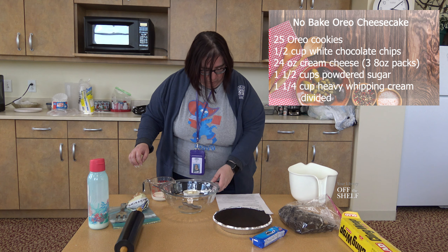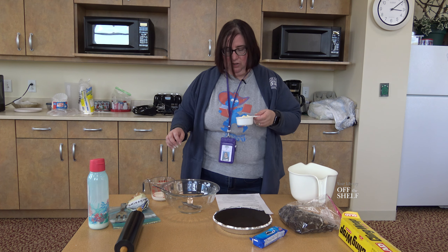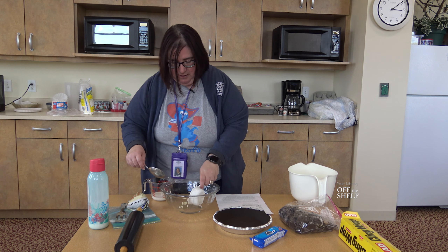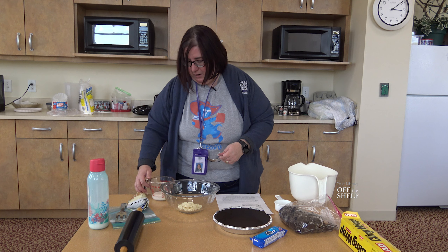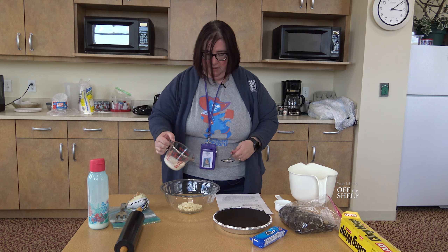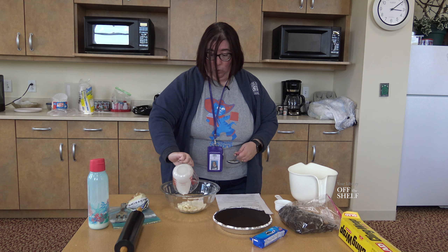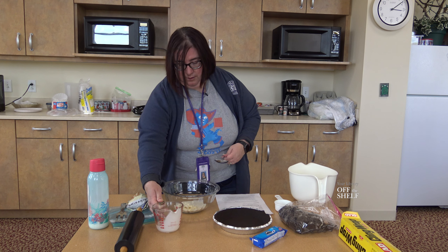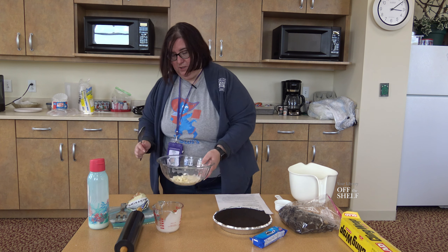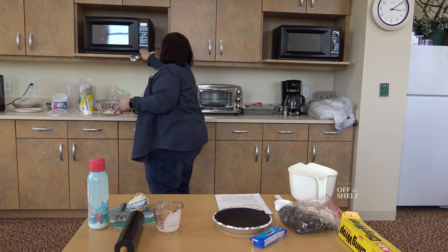The first thing we're going to do is combine half a cup of white chocolate chips. We're going to put them in a bowl and combine that with a quarter cup of heavy cream, then microwave it. We want it to melt but not scorch, so we have to do it in small increments.